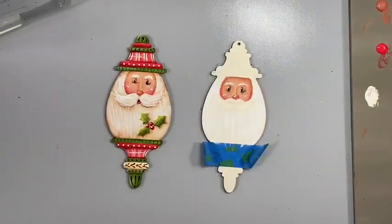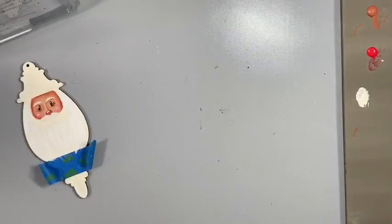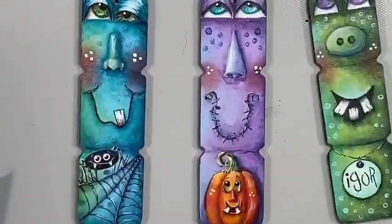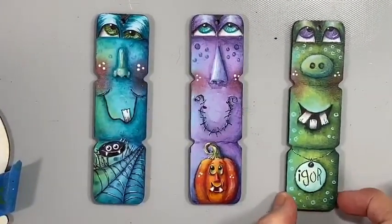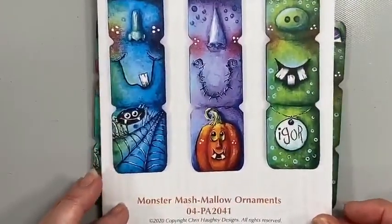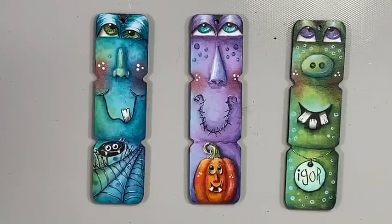I'm super excited — I painted some Halloween ornaments last week and I love how they turned out. I just got them online today. These are so cute — my grandson Levi had a ball with them. The pattern is available: Monster Mesh Mallow Ornaments, PA2041, on Cupboard Distributing's website. Lindsay will put a link in the comments. Igor, Victor, and Hugo — adorable! I was excited about these — I haven't painted Halloween for a while.